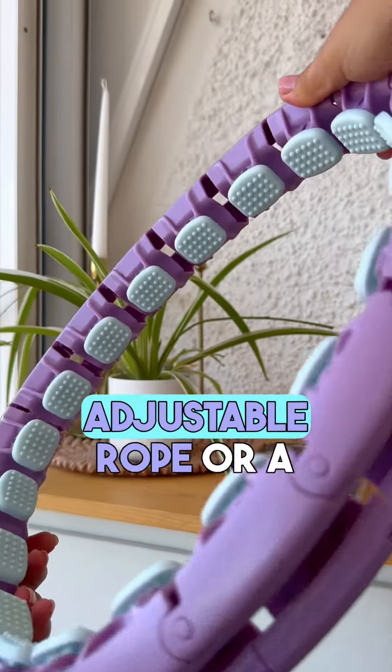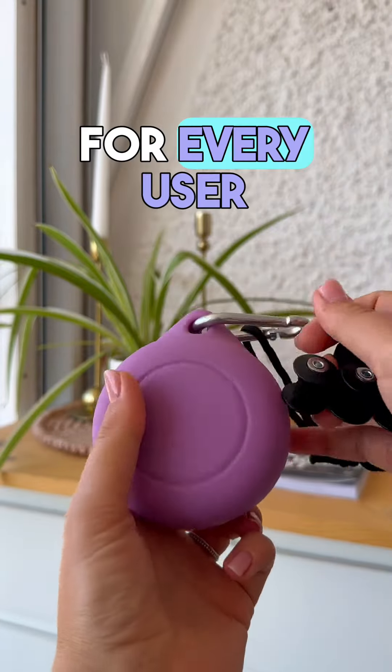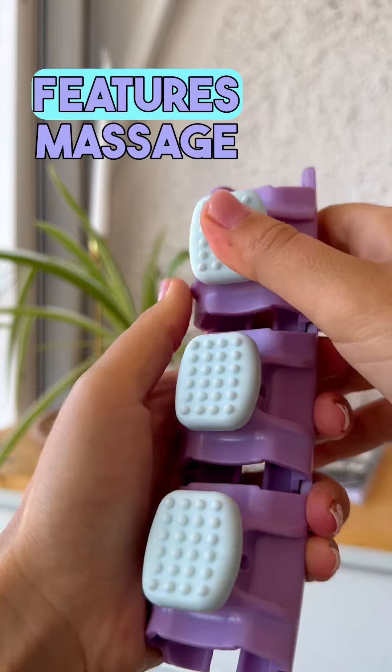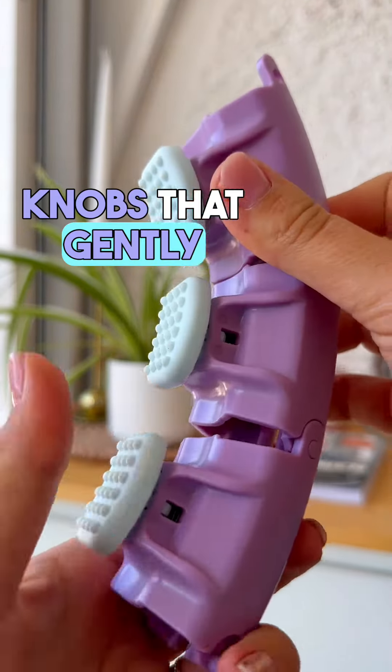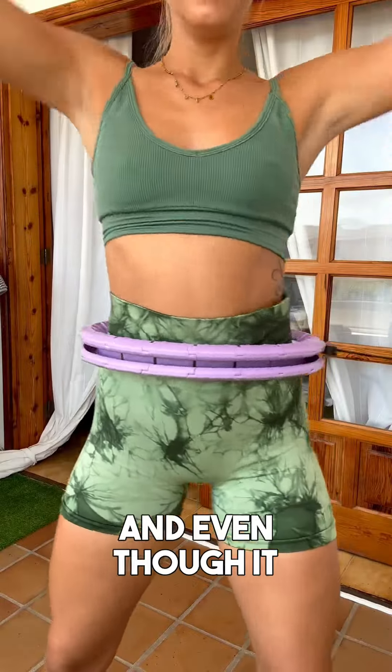It comes with an adjustable rope or cord for the rubber ball, ensuring a perfect fit for every user. The Activa S2 XXL features massage knobs that gently massage your stomach while you hoop, providing a relaxing and invigorating experience.